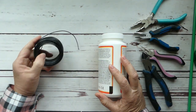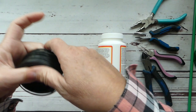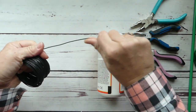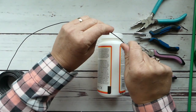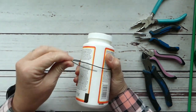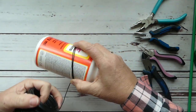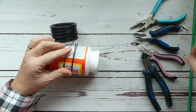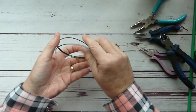We're going to work right off the spool to start. This is about 12-gauge wire, so it's fairly sturdy. We're going to take our cylindrical object — whatever you decide to go with — and do two wraps around it to make sure we have enough wire, then snip it off.